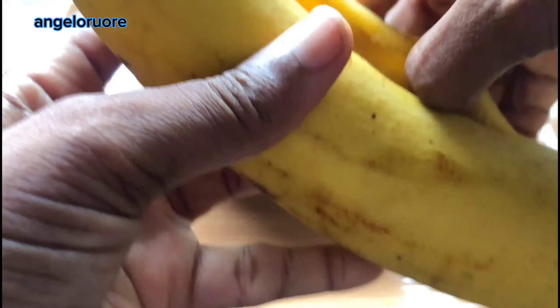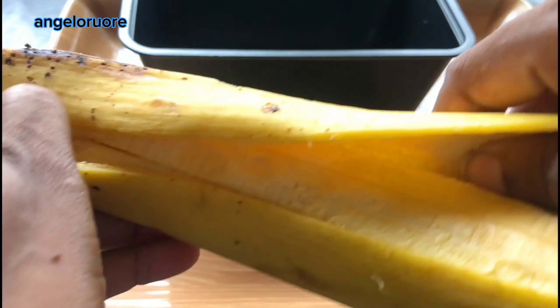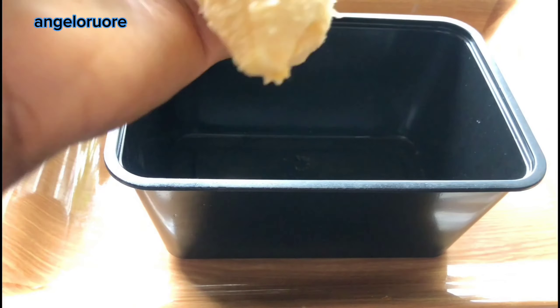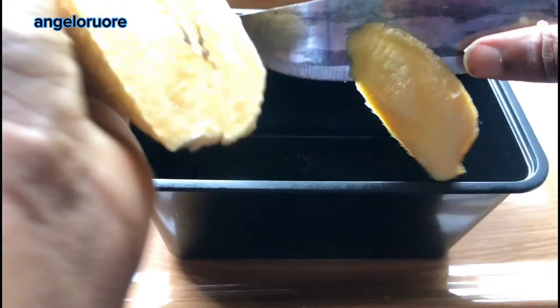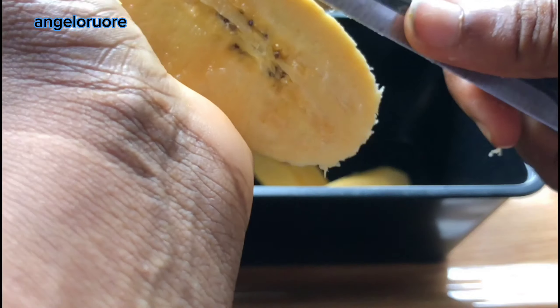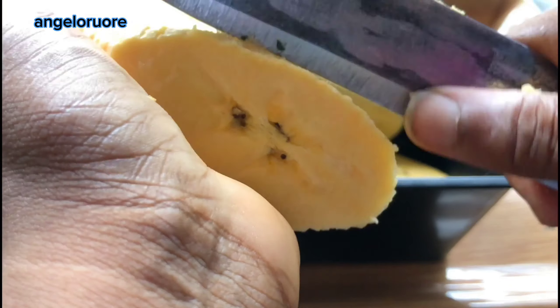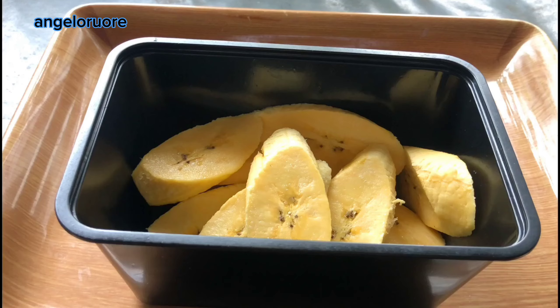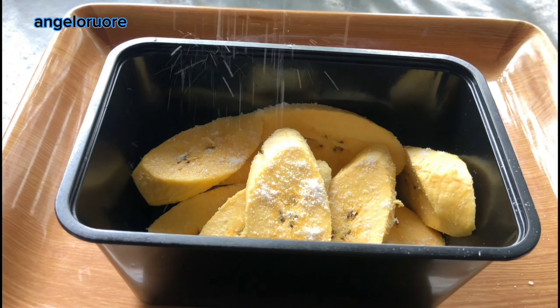Next I have my plantain. I'm using one plantain — just cut the two ends and then put a straight line on it so you're able to peel it after. Then cut it to your desired size. This is how I love to cut mine, though sometimes I love cutting it in cubes as well. After cutting it, I add salt. A lot of people don't fry their plantain with salt, but for me I do.